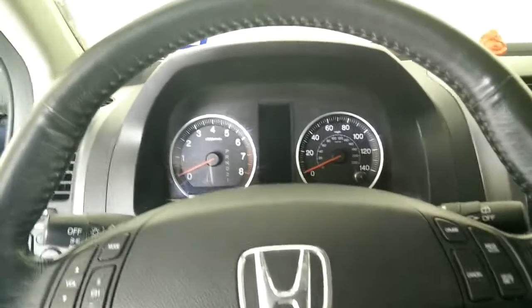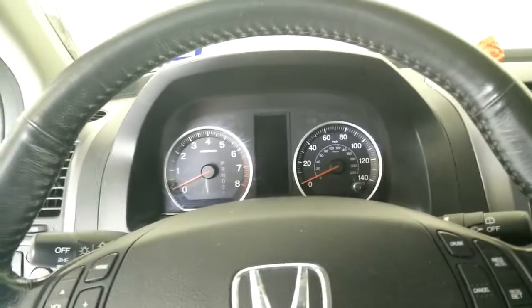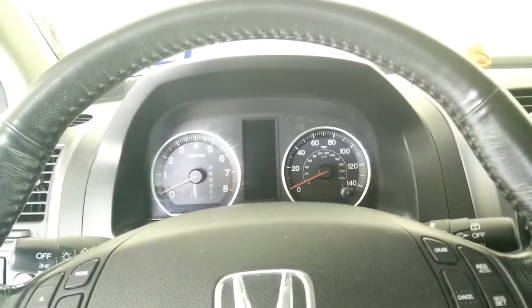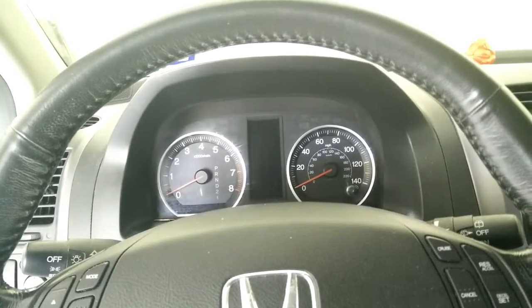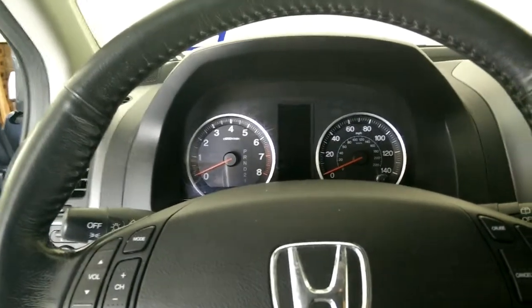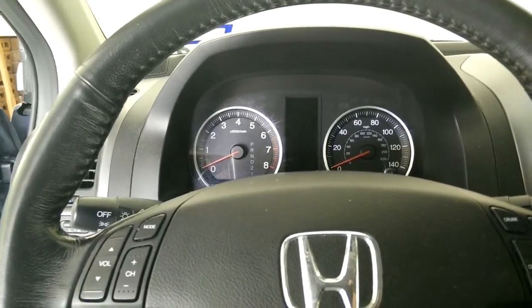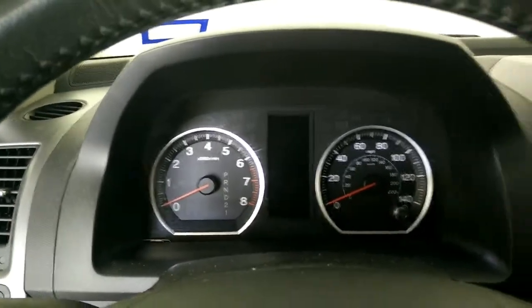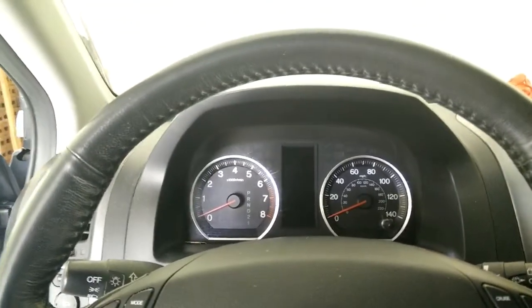Now we will see how to check the BCAN codes if you don't have HDS, which is Honda Diagnostics System. What you can do is locate the MICU and then check the BCAN codes right here on the dashboard. I will show you how to do that.